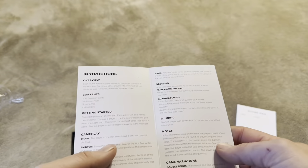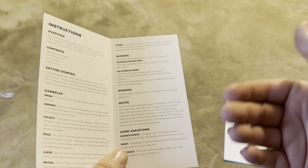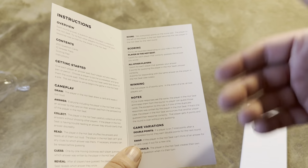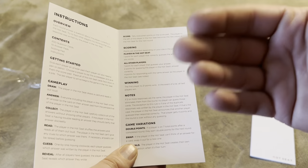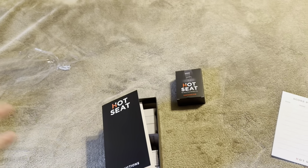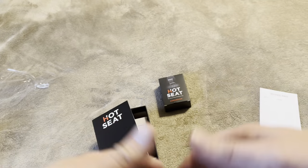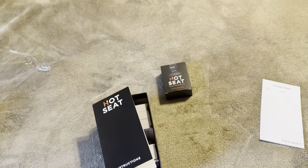There are different ways to play with different scoring variations. For example: the player in the hot seat gets one point for each player that correctly guesses their answer; other players get one point for each player who guesses their answer, and two points for correctly guessing the hot seat player's answer; you can even get four points by responding with the same answer as the hot seat player. If you're playing with a lot of people that scoring could get confusing, so you might want to simplify — maybe only the hot seat player gets points, or only the players who get guessed. There are several scoring variations you can do.